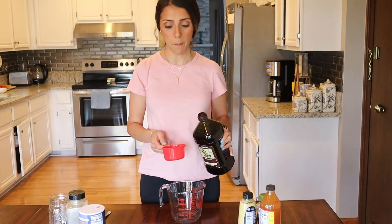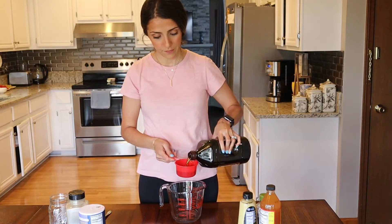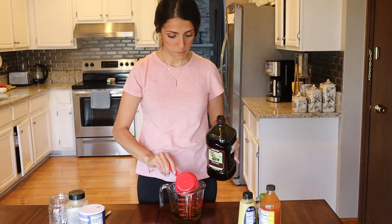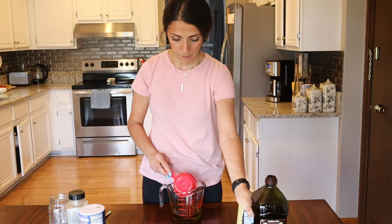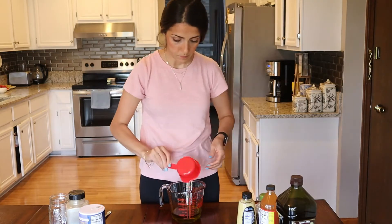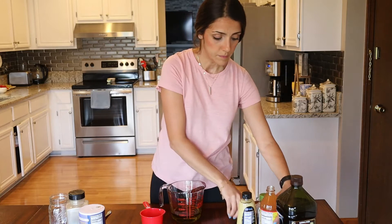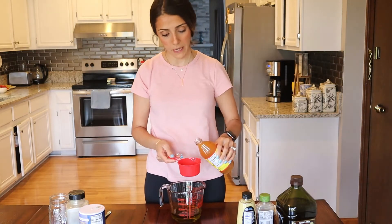The first thing we will need is one cup of extra virgin olive oil. The second thing we will need is three-fourths of a cup of apple cider vinegar.